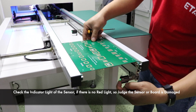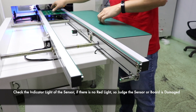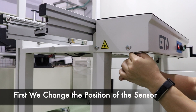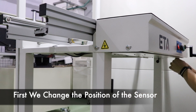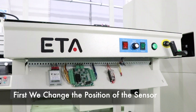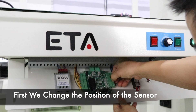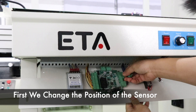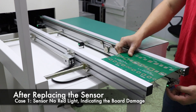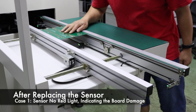If the sensor does not light up when the board reaches the sensor, it may be damaged or the card is damaged. Remove the two screws from the bottom plate. We can judge by changing the sensor. If the sensor still does not light after the sensor is changed, the sensor is damaged — then replace the sensor.